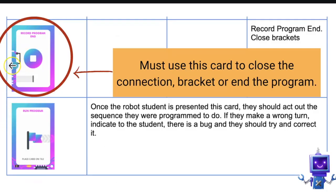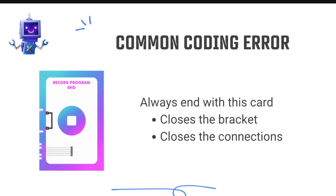The End Program card completes the coding sequence — this card closes the bracket. It must be in place before you run the program. If it's missing, you'll get an error bug. This is the top reason students get bugs, so make sure it's always in place. Never tell students they forgot it — always use inquiry: ask 'What do you think is missing?' or 'Do you have a completed sequence?' Students learn they must always open and close the bracket.